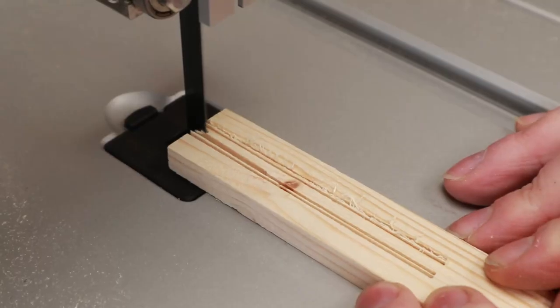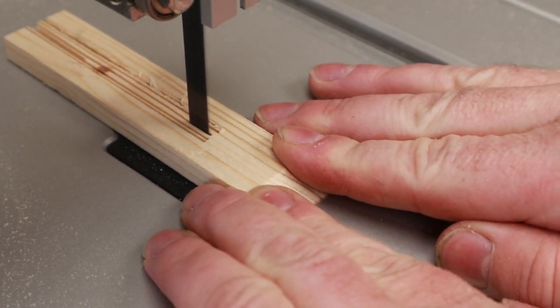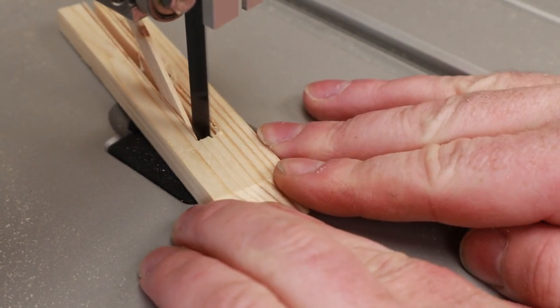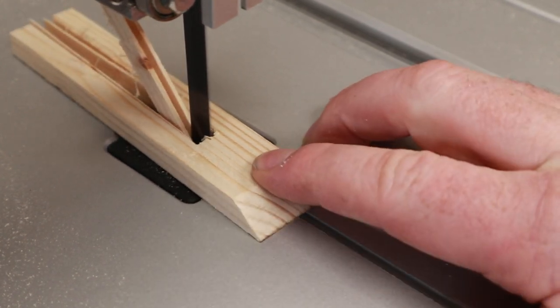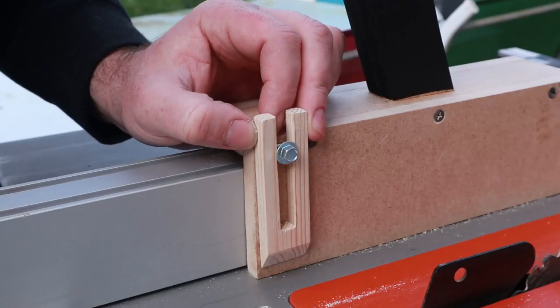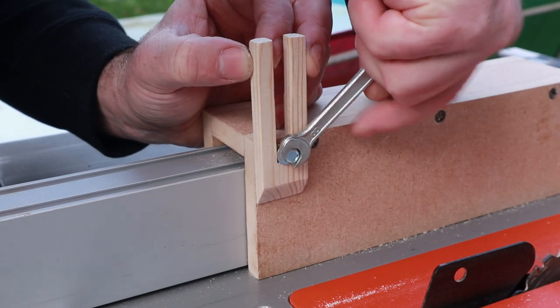I'm not overly happy with this handle — don't really like the look of it — so I'll probably end up 3D printing one to replace it in the future. Then I realised I'd need something to hold the wood stock down whilst cutting it, so I came up with this little peg. It has a taper at the front and I cut the slot over at the bandsaw. I just fixed that into place with a large bolt — I just need an 8mm spanner to tighten the bolt into place.